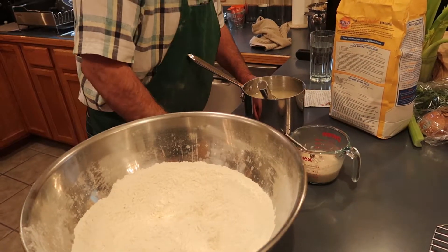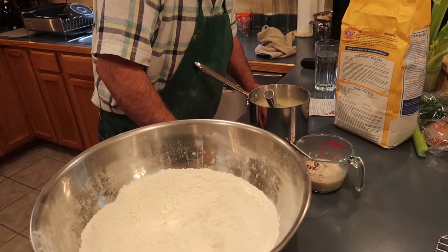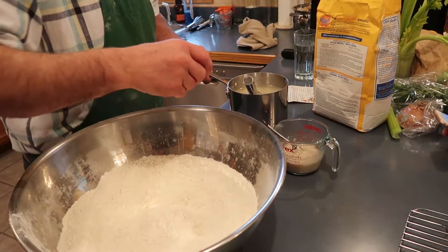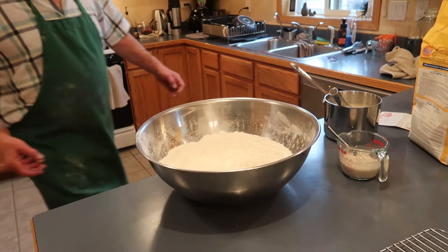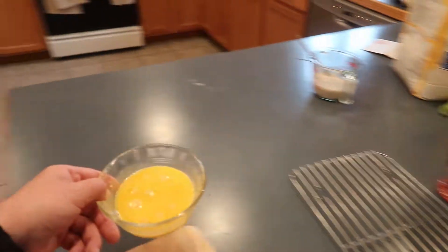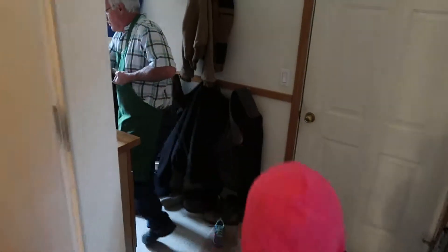Does it say to mix the egg with this stuff? Beat two eggs well and add all the mixture when cool to lukewarm. I'd say put it in all at the same time if that's what it says. Yeah, I'll mix this with my Danish dough hook. I'm going to get this all out of here so I can dump it. It's all-purpose flour — I don't want that bread flour getting in there.